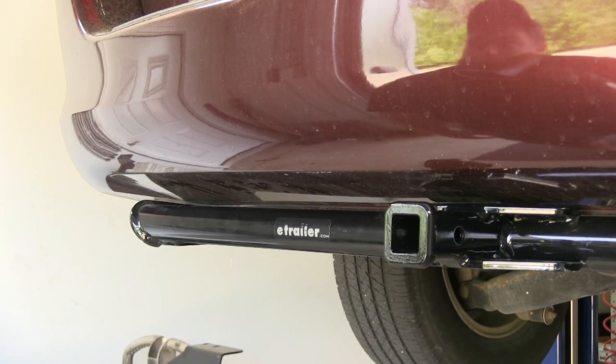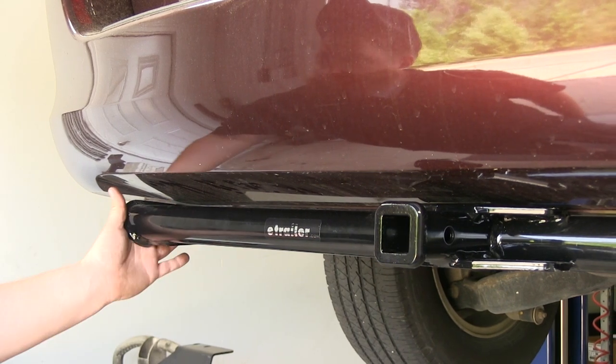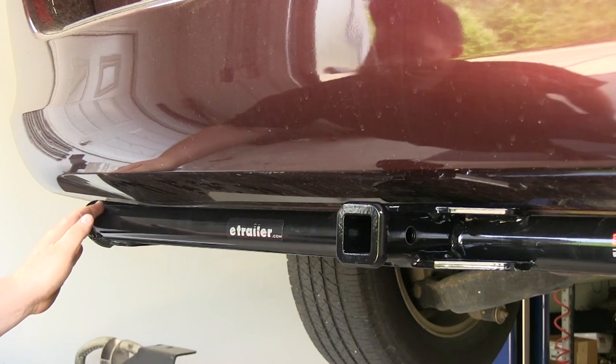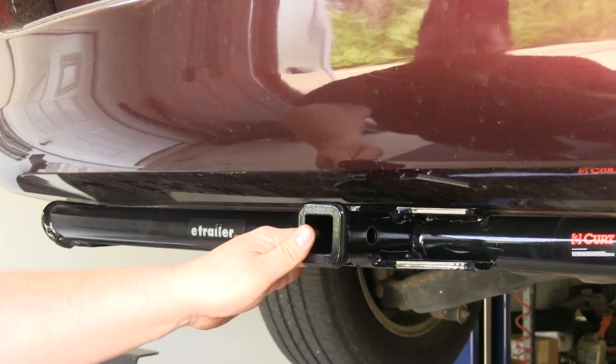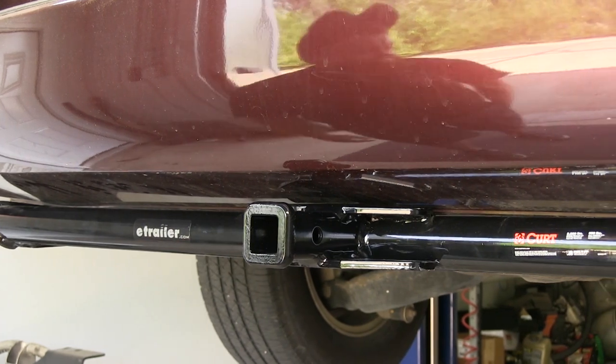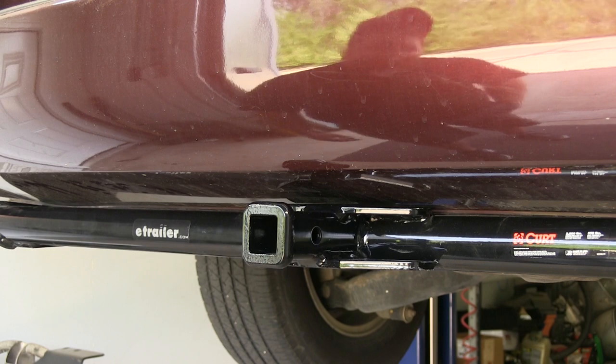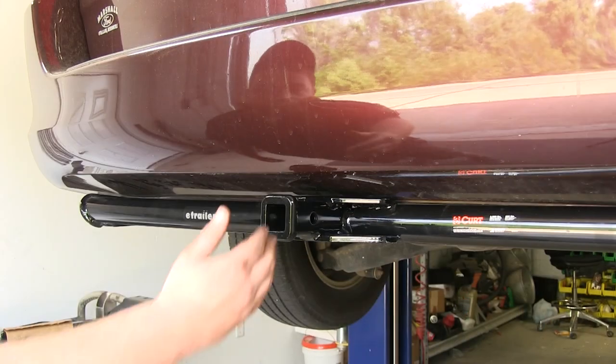This is what the Curt trailer hitch looks like installed on your Honda Odyssey. As you can see, it has a nice round tube design that connects to the side brackets that goes from one side to another. It has a nice black powder coat finish that's going to resist rust and corrosion, and one of the best things about this hitch is you just use weld nuts and one carriage bolt into the frame of your vehicle to install it.